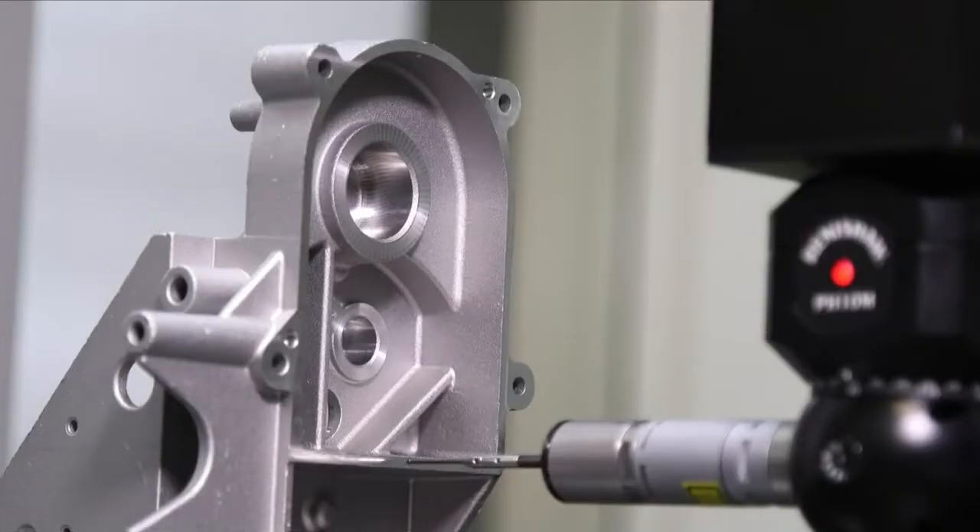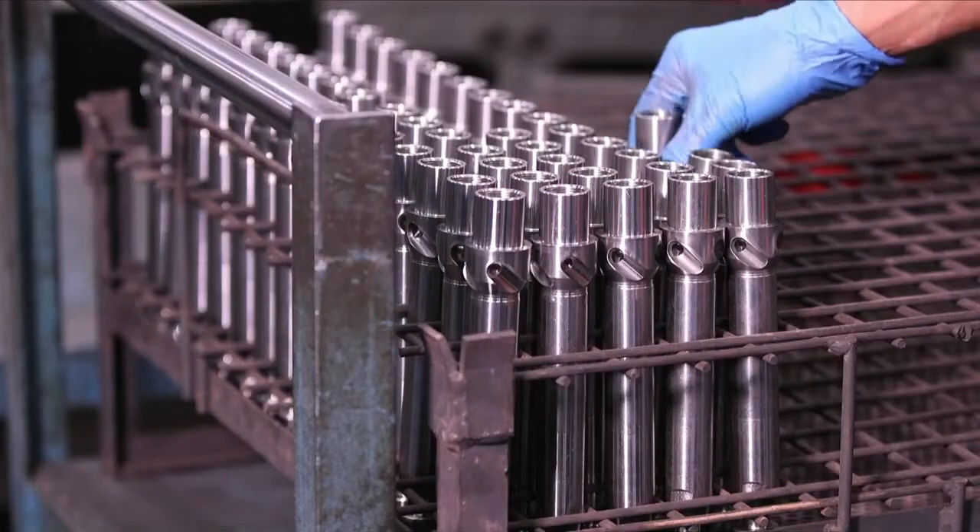Graco specializes in fluid handling equipment, so we pump anything from paint for painting a house, putting line stripes on a parking lot, for example. Basically anything where a fluid has to be moved from point A to point B, Graco probably has a product that does that.